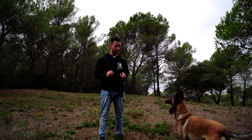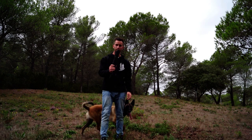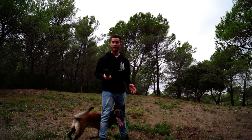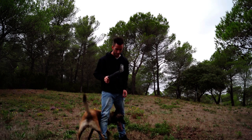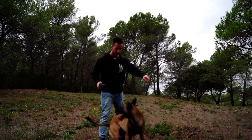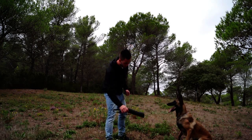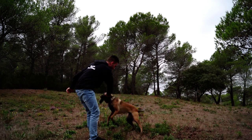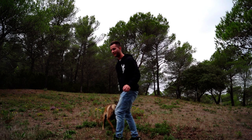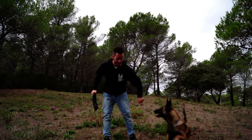Pour lui apprendre à passer entre les jambes, je prenais son jouet — elle en raffole — je faisais : jouet devant, stop, assis, et je faisais « entre les jambes ». Oui, c'est bien ! C'est bien, entre les jambes. Et vous jouez avec elle. Entre les jambes, c'est bien. Voilà, c'est bien. Stop.